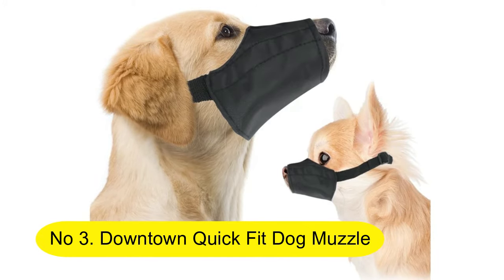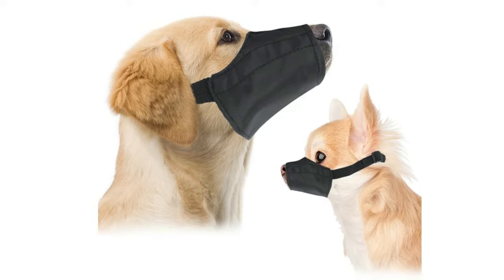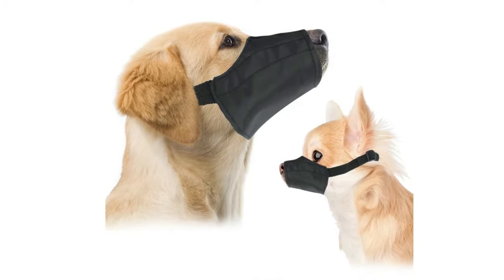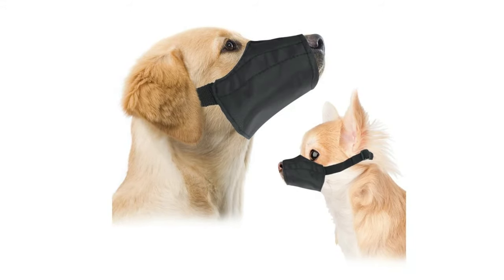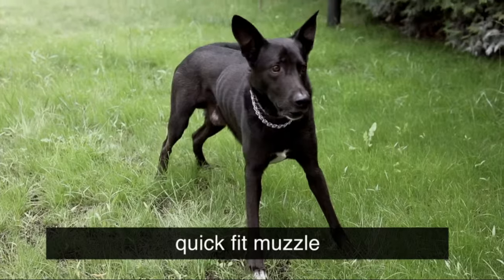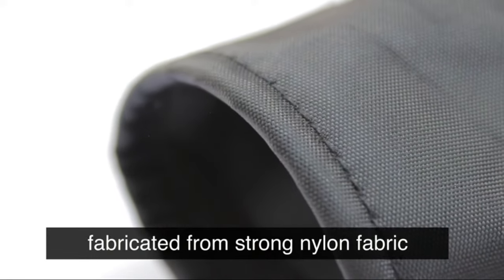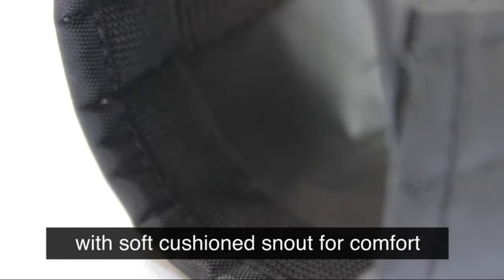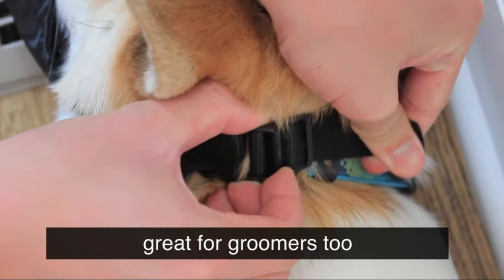Number 3. Downton Quick Fit Dog Muzzle with adjustable straps, black nylon. See how to measure your dog under the description below or contact the seller. Size 1 fits snout size 5 inches; top of muzzle and bottom of muzzle measures 4 inches. Strong nylon fabric quick fit dog muzzle. Remember, never leave your dog unattended while wearing a muzzle.